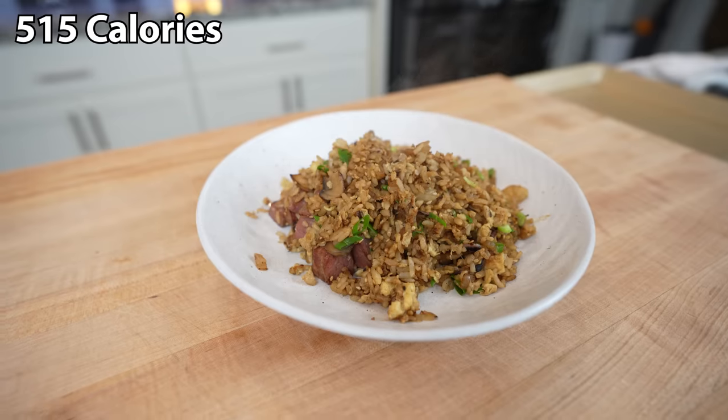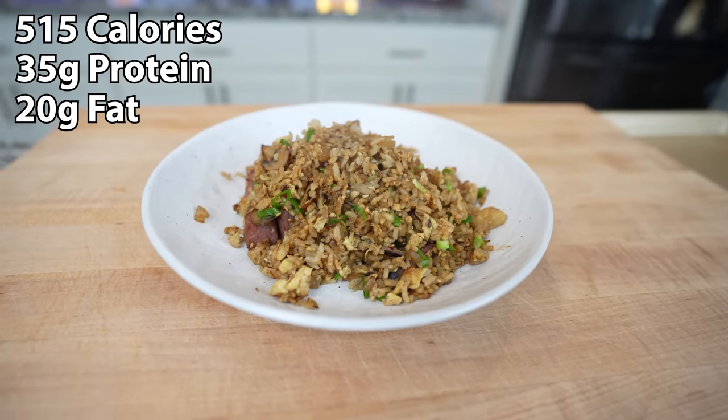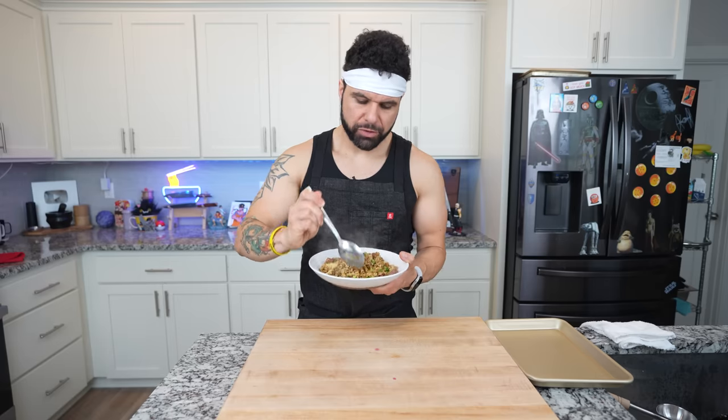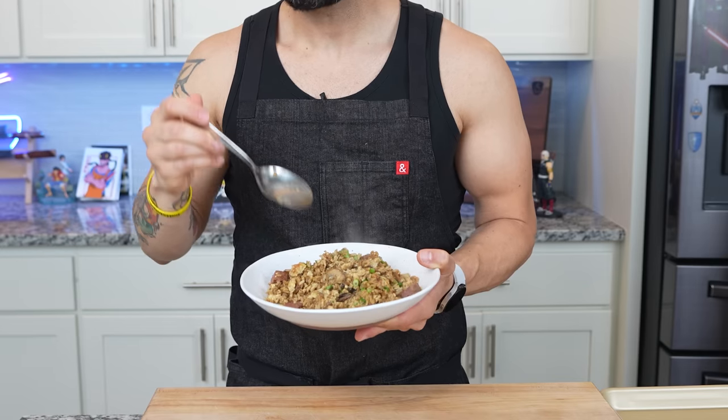This entire breakfast comes out to around 515 calories, 35 grams of protein, 20 grams of fat, and around 50 grams of carbohydrates. It's a pretty significant amount of food for that amount of calories, which is really nice. Cheers — this can save your life. This is freaking delicious. This is going to be the perfect pre-workout for what we're about to do.